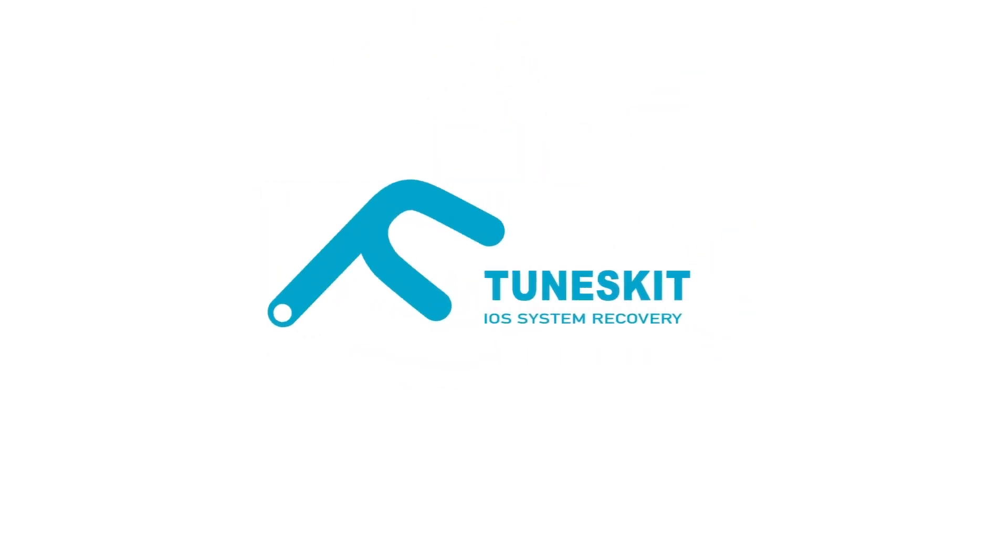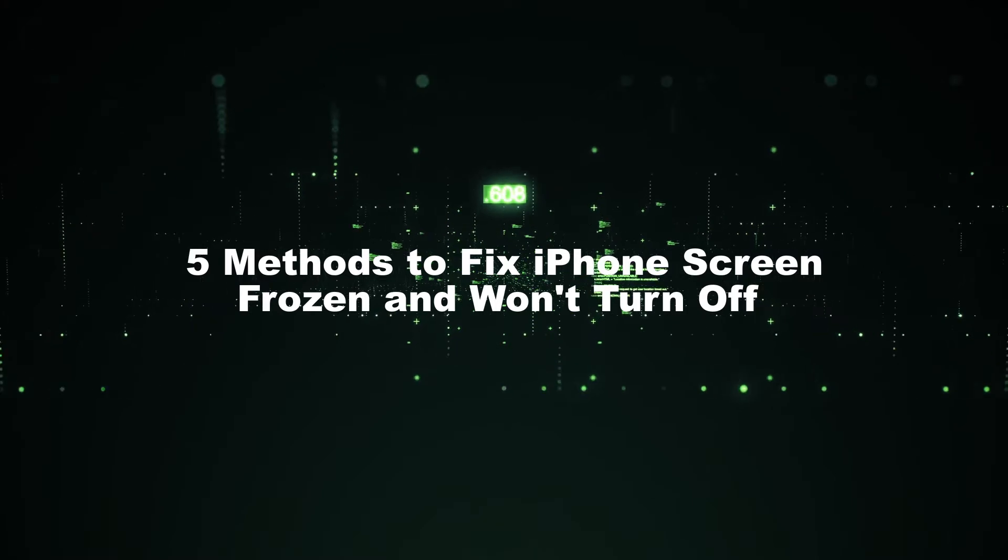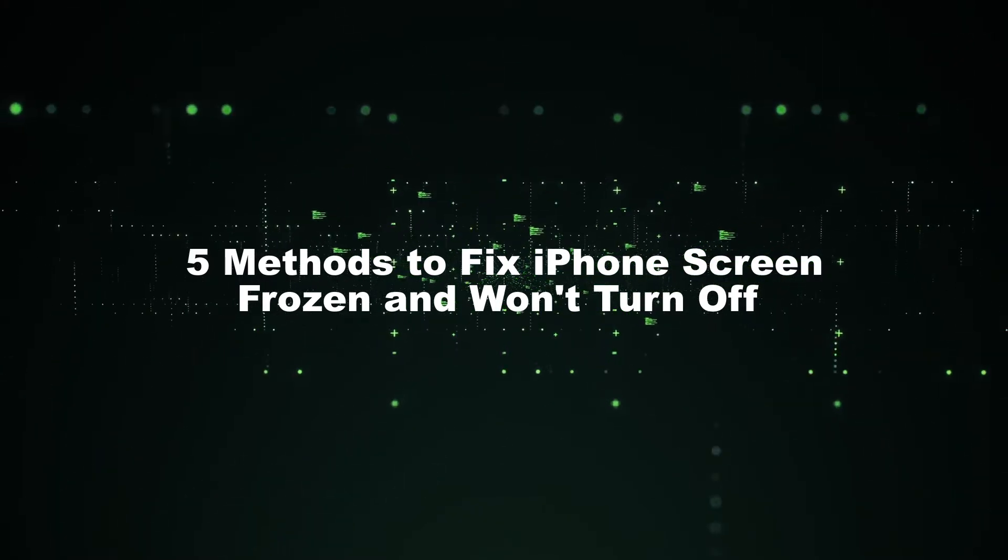Hi! Welcome to TunesKit. In today's video, I'm gonna show you 5 methods to fix iPhone screen frozen and won't turn off.